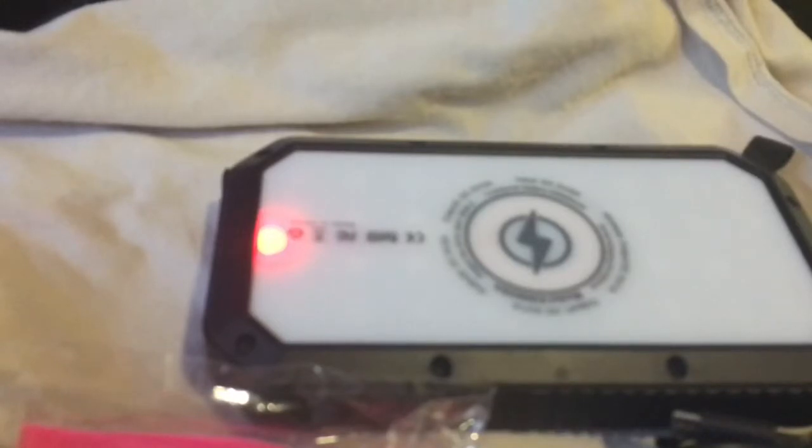Unfortunately, the USB cord that comes with it to charge your device is an Android type — it doesn't have a lightning connector for iPhones. So your iPhone, you pretty much have to have your own cord, or it has to be Qi capable. But I mean, who has an iPhone that doesn't have a cord? Probably something they may want to look at in the future though, is including that lightning charge cable.